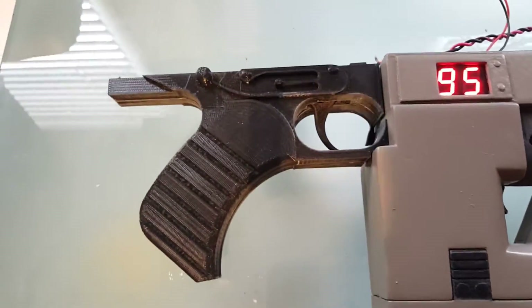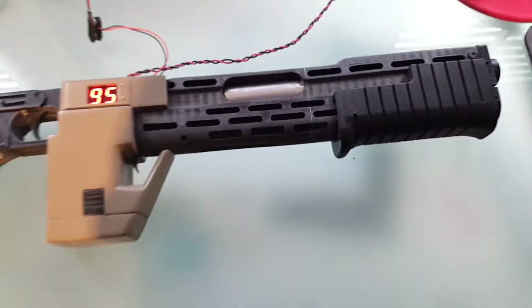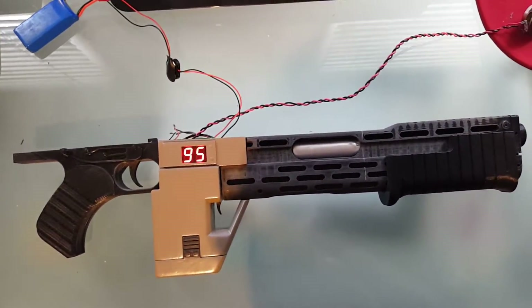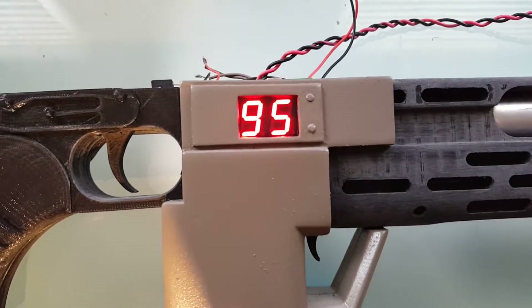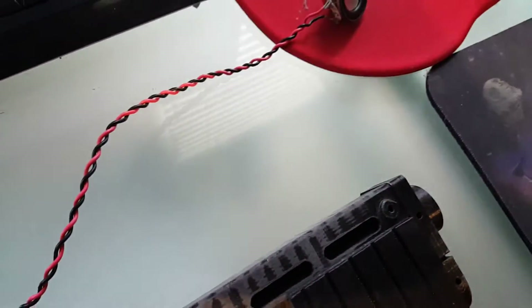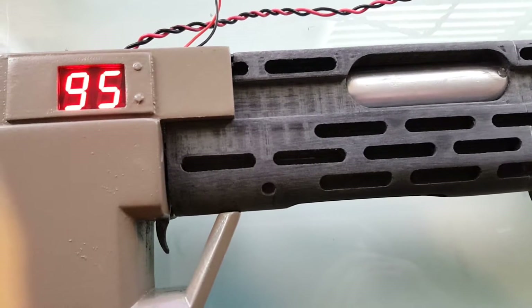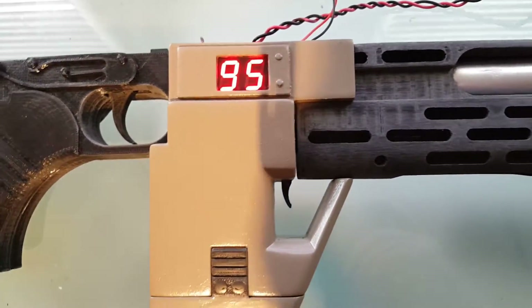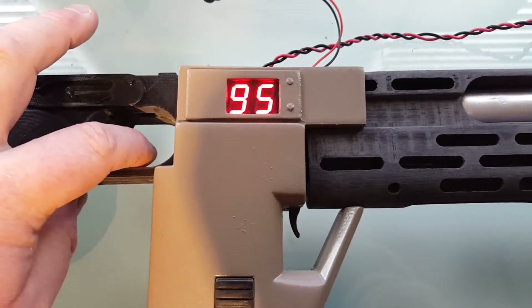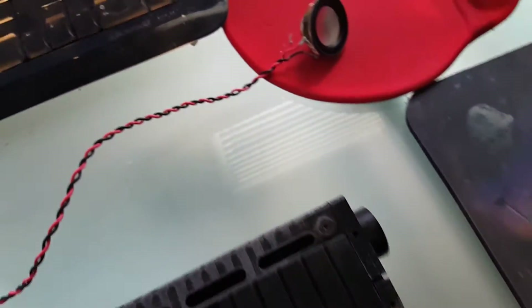The handle still needs sanding and cleaning up, but just to test functionality I've popped it all together so you can see where it's at. Running through the Majenko kit: you've got your counter set to 95, and there's a little speaker connected. When you first connect the power you get a startup chime and it counts down from 99 to 95. Your main trigger activates the counter and the sound, and the counter counts down.